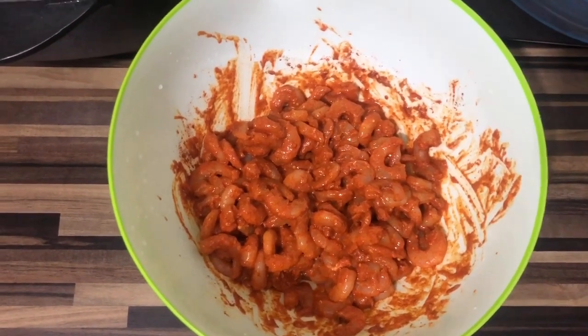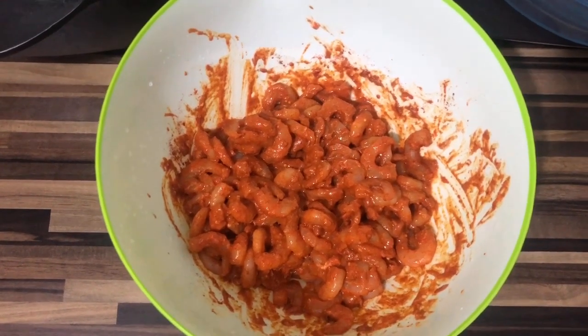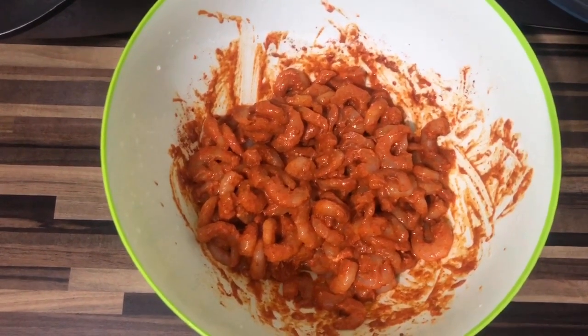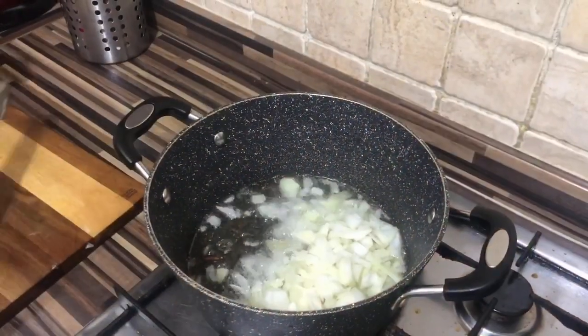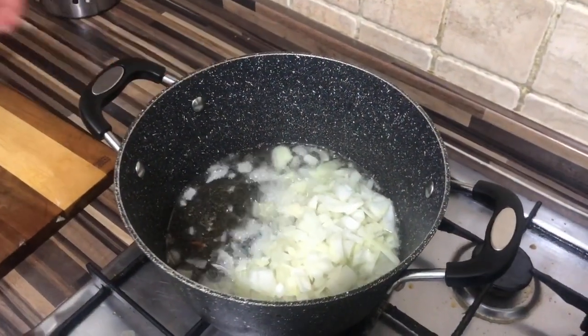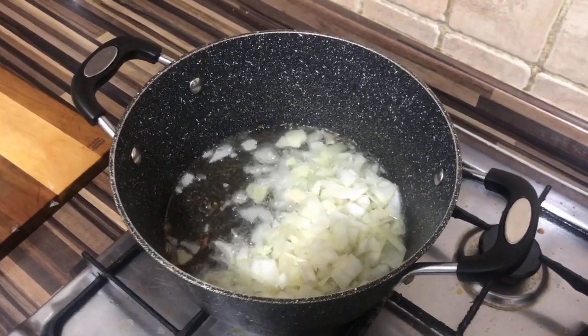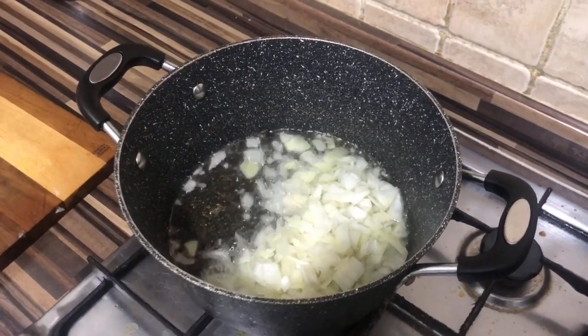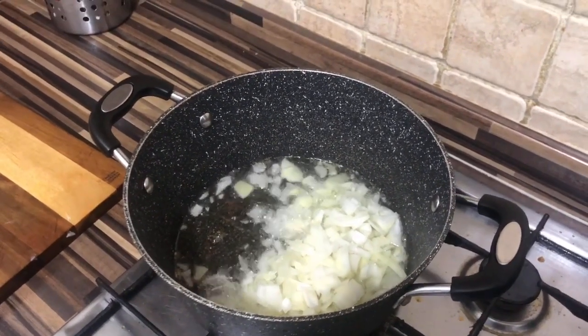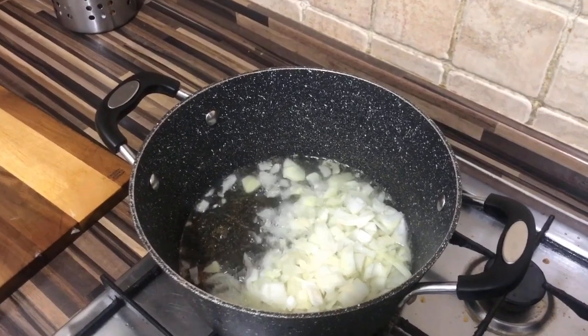I will cook the rice separately and also I will include potatoes. There's the onions, nicely chopped. Now I'm gonna chop up the garlic and the ginger along with green chillies, and then once the onions have gone kind of brownish, I'm gonna add the prawns.